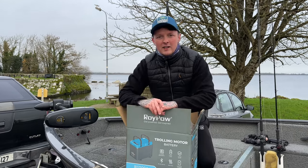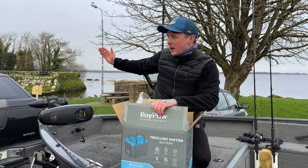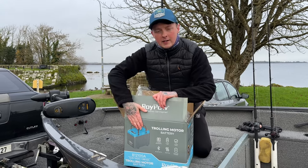Hi guys, welcome back to the channel. We have something pretty cool to show you in today's video. You're joining us from the banks of Loch Derg here in Ireland. The lads at RoiPow Lithium Batteries have sent us out some of their high quality lithium batteries.